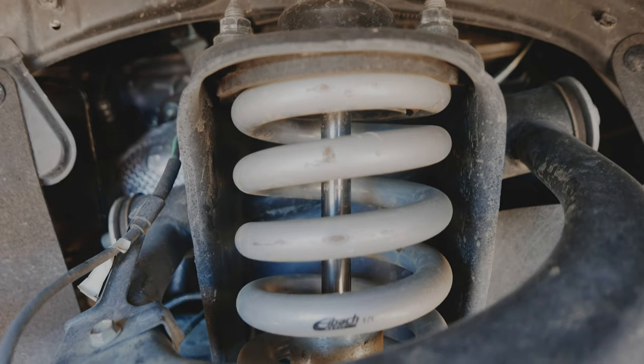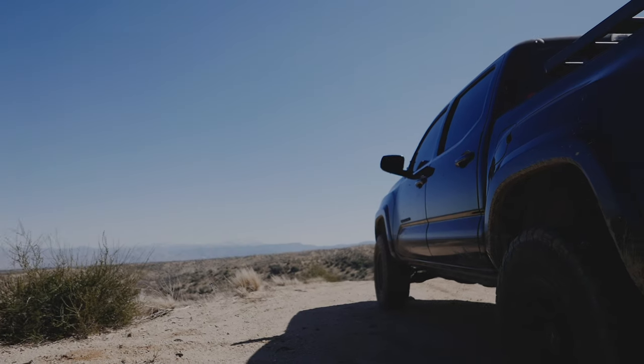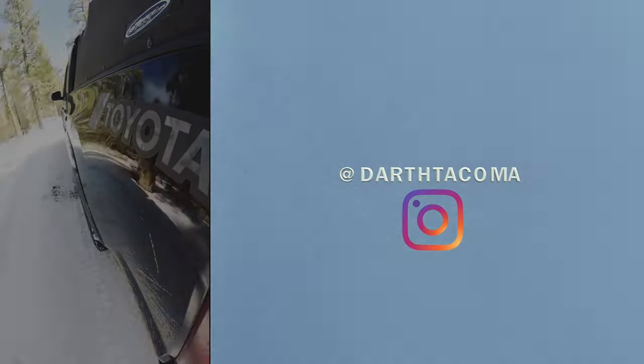I'll link everything I mentioned in the description box below. Subscribe to the channel and follow the Instagram page for all things Tacoma.